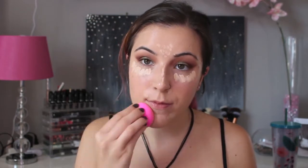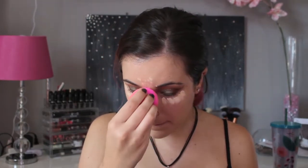I'm just going to apply this to my under eyes to conceal the dark circles. I'm also going to use this as a highlighter and place that on the middle of my forehead, down the bridge of my nose, and also on my chin. I'm also going to use it a tiny bit to spot conceal.